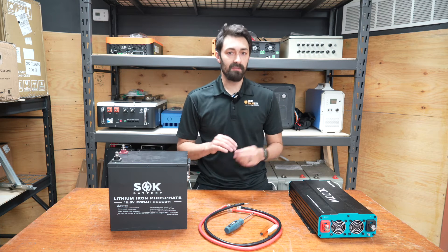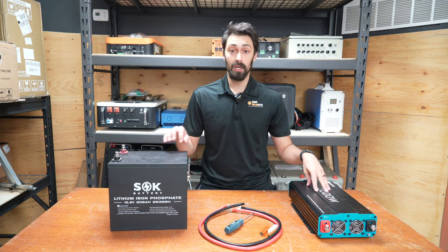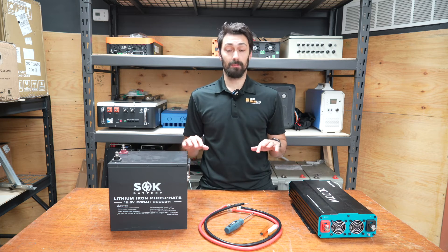Hey guys, it's Max here. Today's video is going to be a super quick one. We're going to talk about how to connect an inverter to a battery without getting a spark.